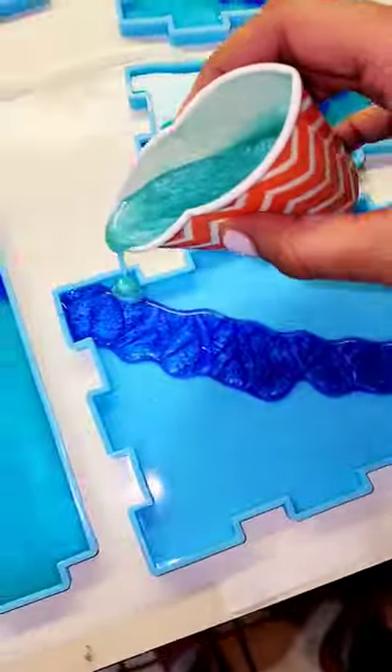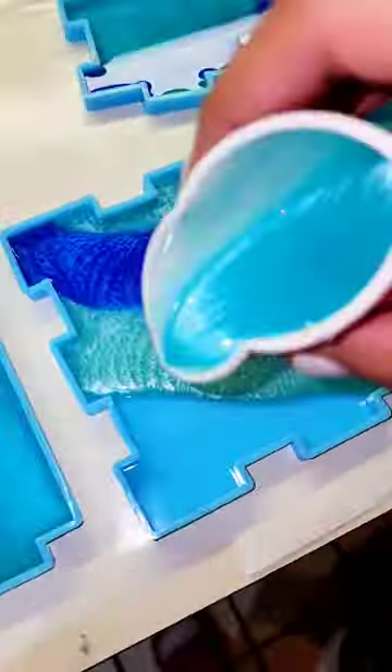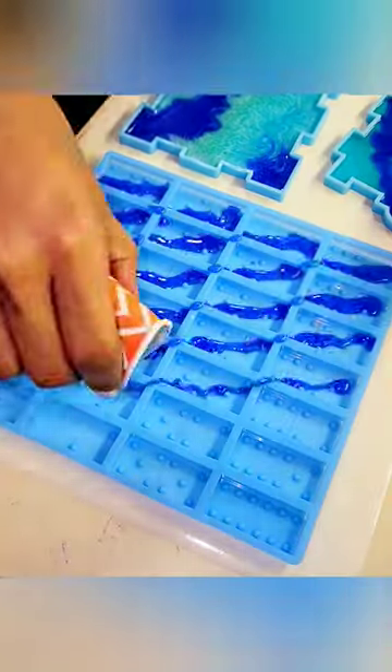I used the clear quartz crystals to outline the lid, and I had so much fun swirling these colors together — it's probably one of my favorite things about doing resin.